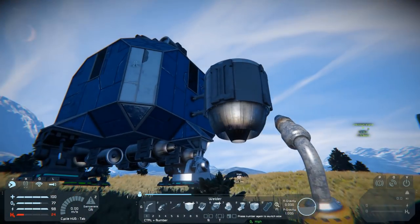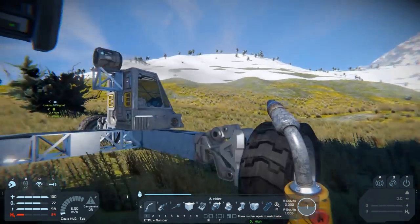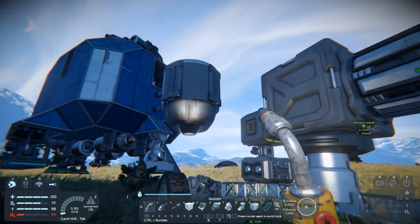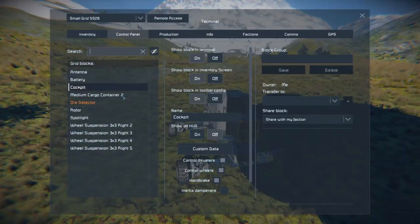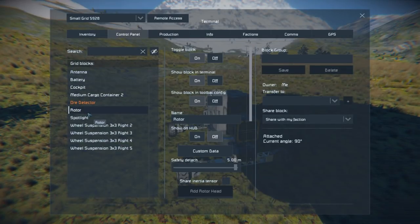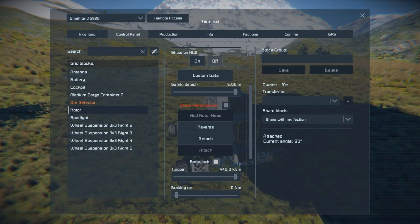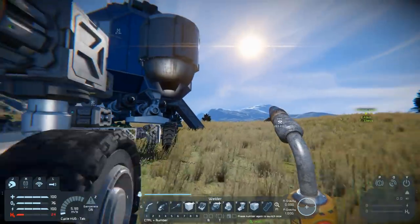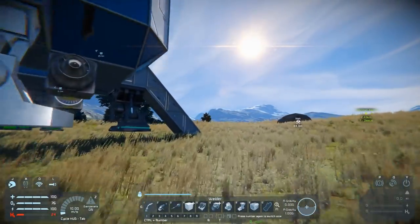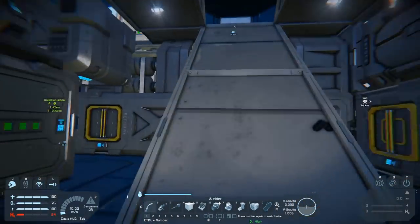You can leave your lander functional in terms of being able to fly while constructing something like this, and if you want to relocate it works reasonably well. First thing we will do is share inertia tensor and lock this down — the lock isn't absolutely necessary but the share inertia tensor certainly makes this a little more stable. What I'm going to do next is fly away.